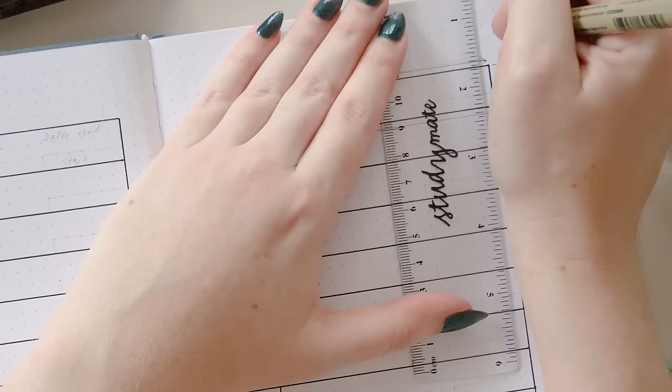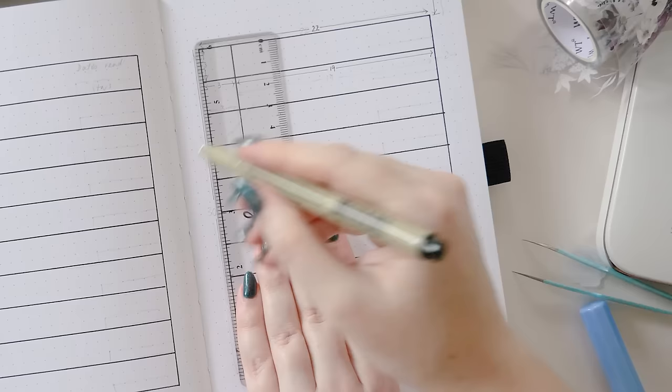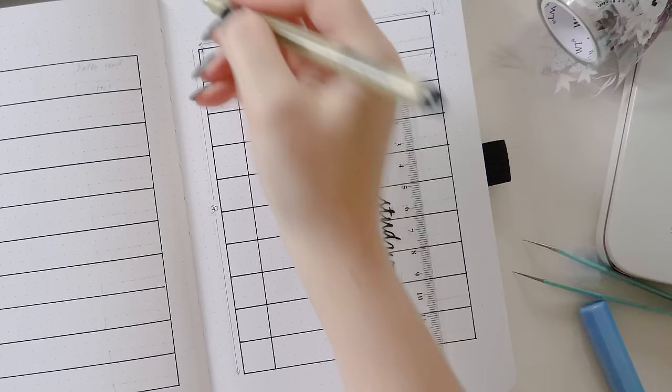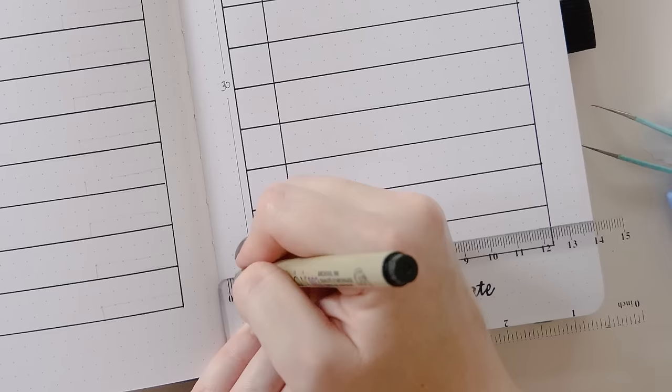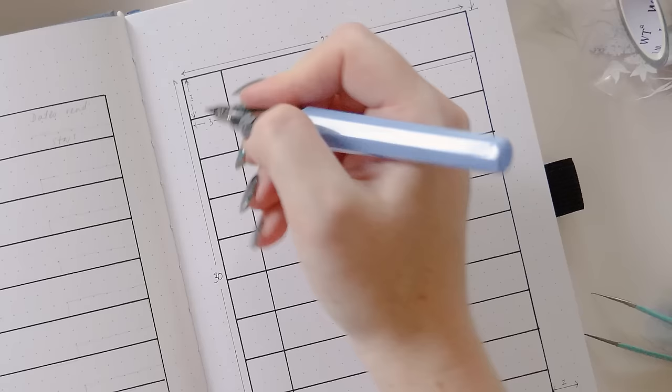I've left four dot grid spaces blank at the top of the page, so my layout starts four dot grid spaces down from the first row of dots. The total vertical space of my entire functional area is 30 dot grid spaces tall, which should leave another four dot grid spaces underneath it blank as well, and we're going to use that area for some decoration. Since 30 divides really well by 10, in order to make our 10 spaces for 10 books we're going to leave gaps of three spaces vertically, and voilà — it's ready to add your books.